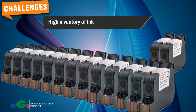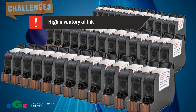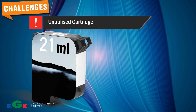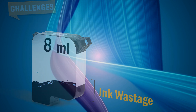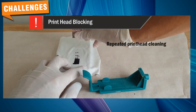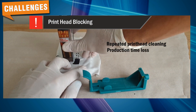High inventory of ink: To run day-to-day operations, the customer needs to maintain a high inventory of ink cartridges. Unutilized cartridge: Due to the inherent design of the TIJ cartridge, utilizing all the ink in the cartridge is not possible — it's a loss for the customer. Print head blocking: Operators need to wipe the print head frequently to avoid blocked nozzles, which may result in barcode scanning issues.